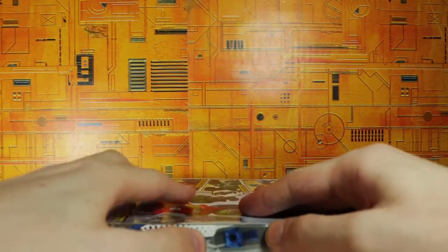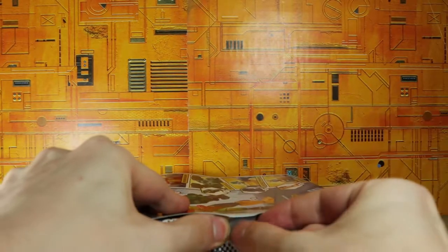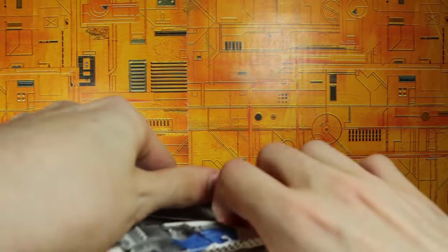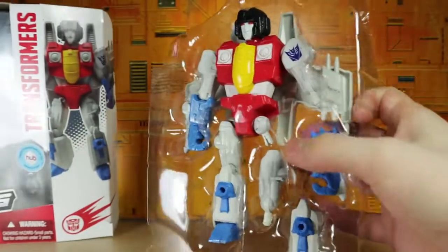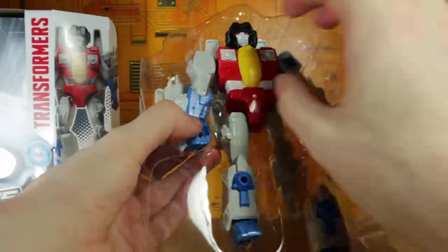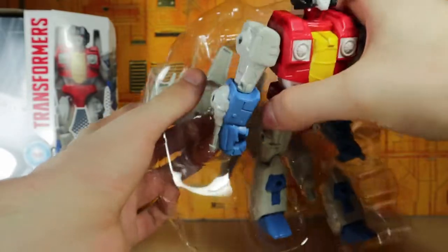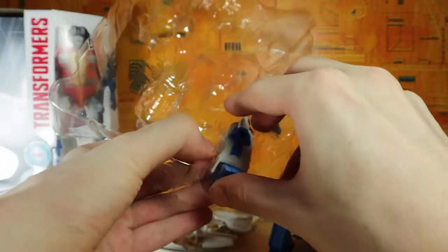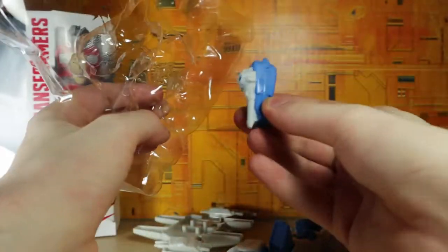Let's go ahead and cut off the side — I completely forgot to bring out scissors, but we're gonna make it work. Let's pop off the side like so and swing this out, and there is the Starscream. It seems to just pop out like normal, and this backpack piece just kind of slides right off.